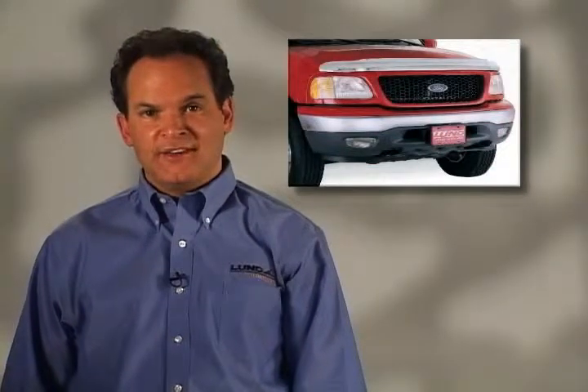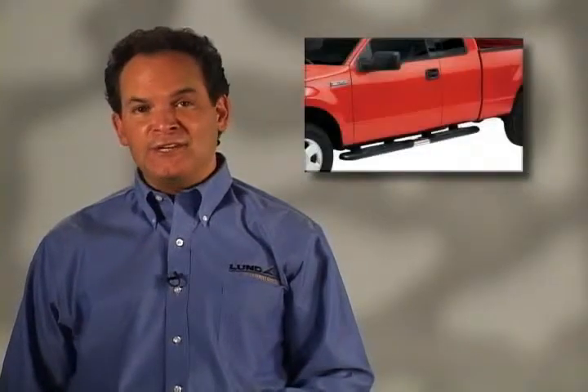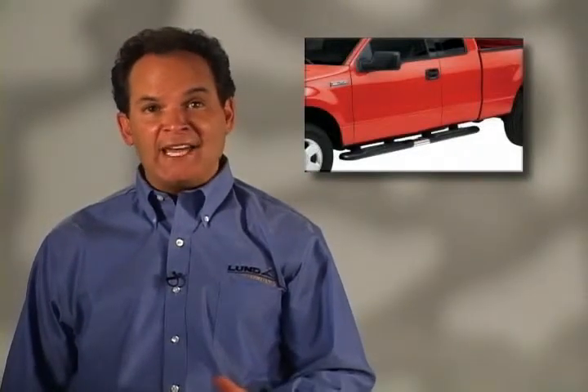Premium vehicles deserve premium accessories. Light truck owners looking to express their individuality have turned to Lund for top quality products that combine innovative, distinctive styling and rugged year after year durability. Lund accessories combine the variety and eye-catching good looks light truck enthusiasts need to make a great truck even better.